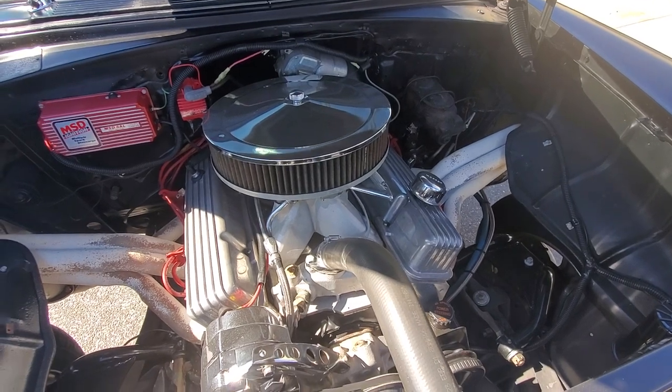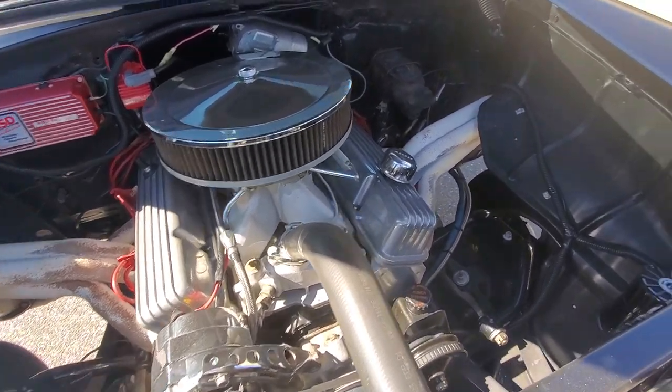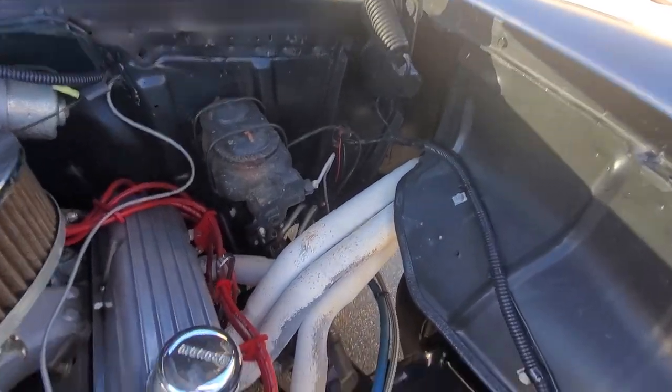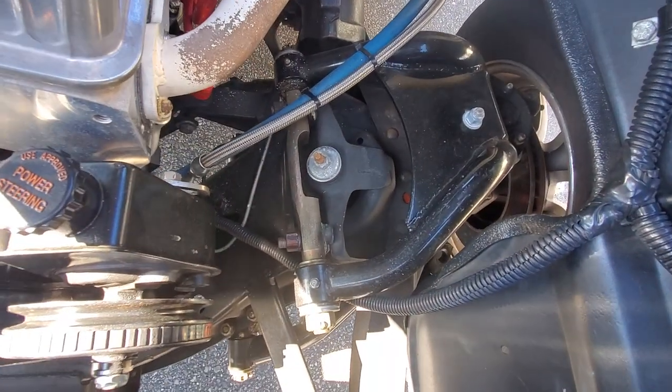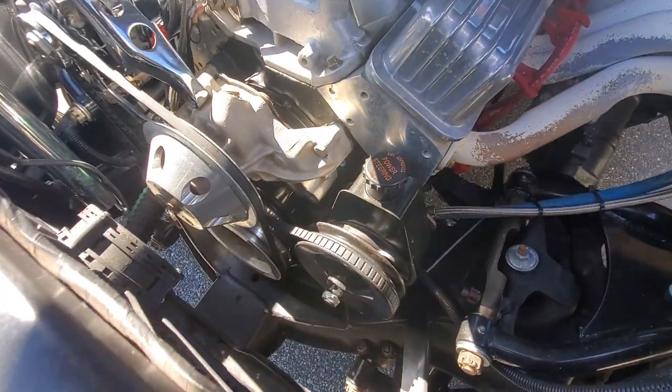It's got a Holley double pump carburetor. This car moves pretty good too. Richmond five-speed with a 12-bolt rear and 4.11s in it. Tubular A-arms up front. Serpentine system with power steering.